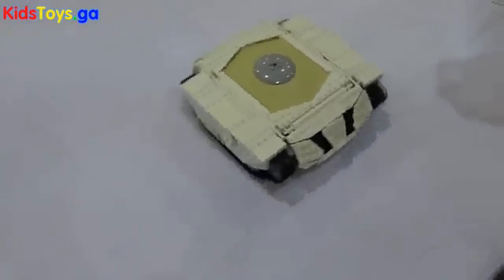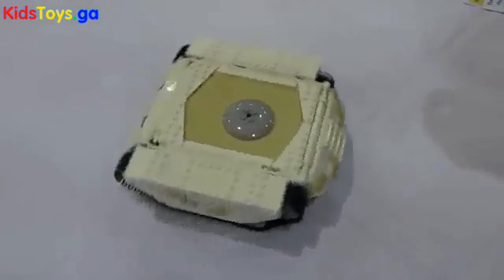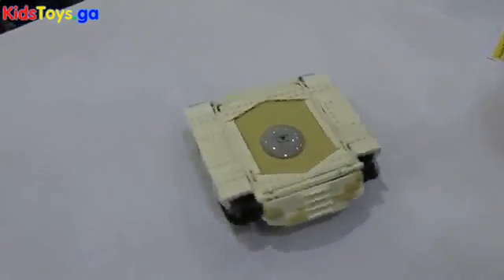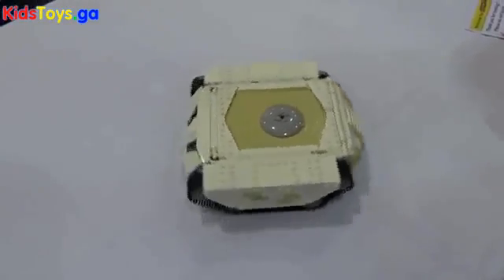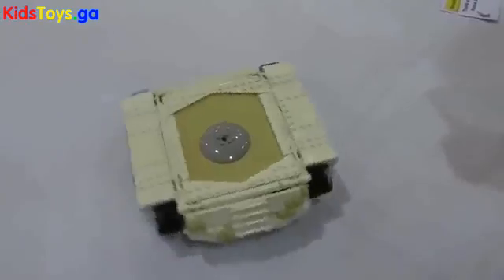Exactly, because it wouldn't be able to do any of this if it couldn't move. If it bumped into something and it fell apart, that would be a bit of a disaster. Fortunately in this case the armor plating holds on pretty well in any case.